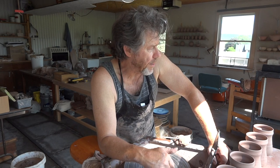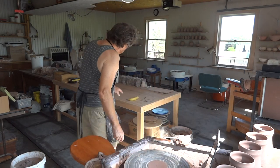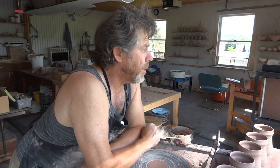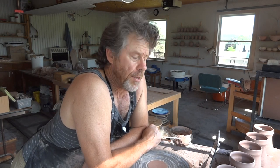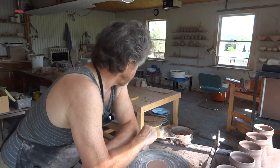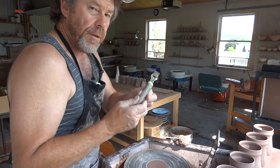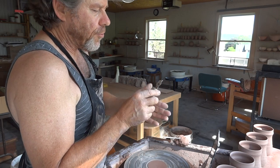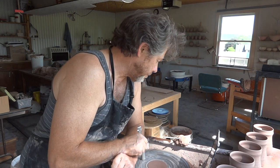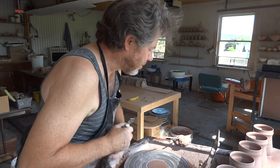In my next clip I've got some tankards from that last lot that you saw me make, and I'm going to be engraving some of them using my lemon zester tool. I showed you this before — it's a great tool for carving into clay. Okay folks, take it easy but keep practising. Bye!